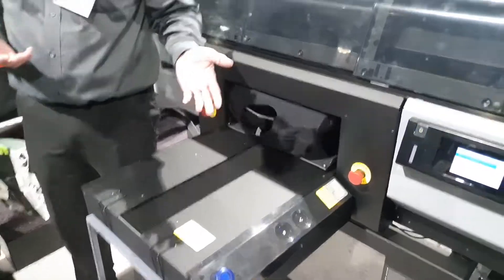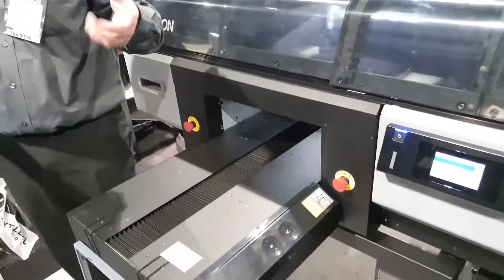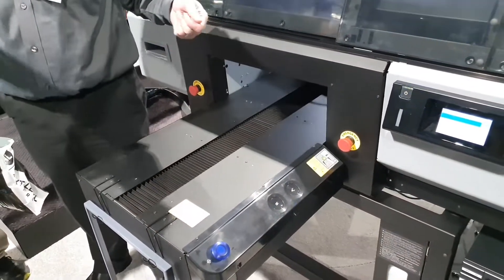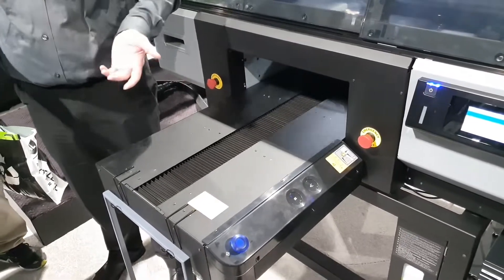The only daily maintenance you're going to do is in the morning — you take out this big pouch. You're no longer using a cartridge; it's a bulk-in system. You take out the bag, you rock it up a few times, you put it back in, and that's your daily maintenance.